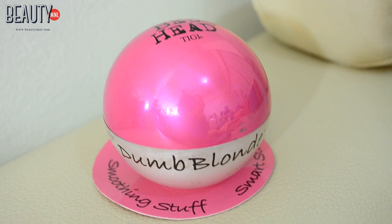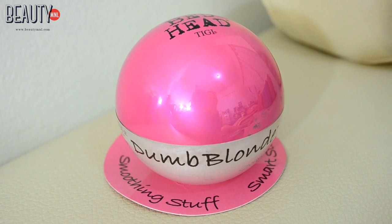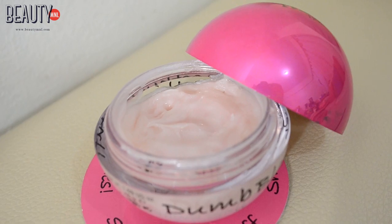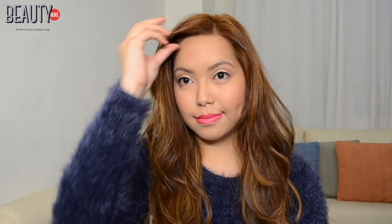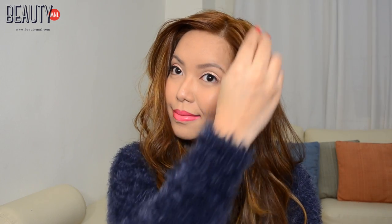If you have a lot of annoying baby hairs like I do, I use something from Bedhead and it's called the Dumb Blonde Smoothing Stuff. This just defrizzes and adds the perfect finishing touch to my hair.